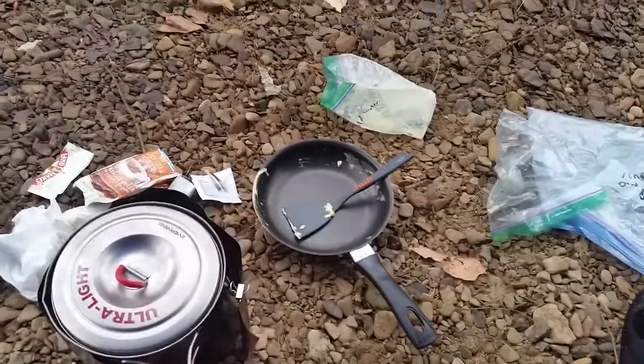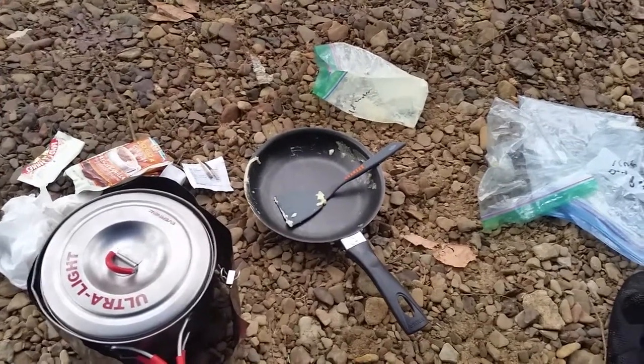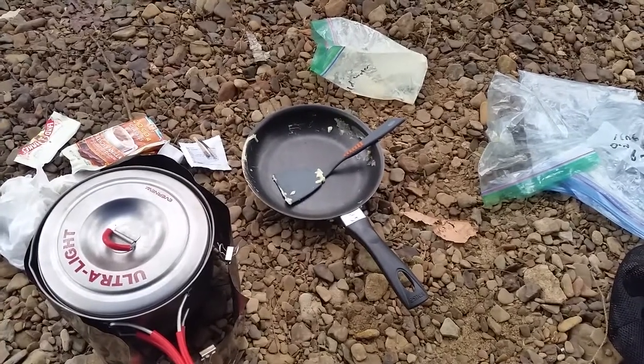Good morning campers. I'm taking my sweet time getting out of camp because it's such crappy weather. We'll go for a hike later today anyway. There's something I wanted to vlog about.